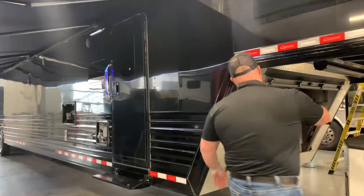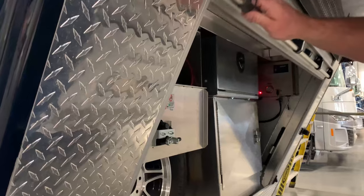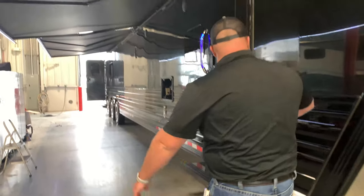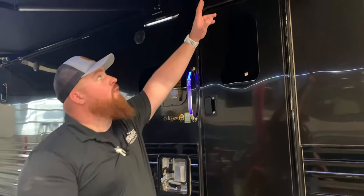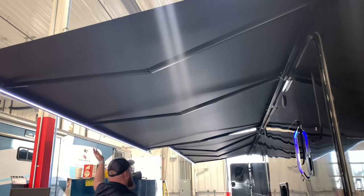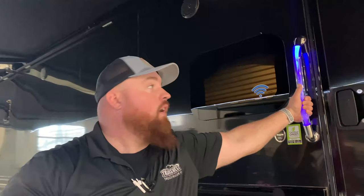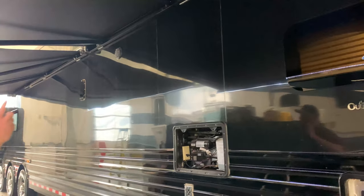We opted for the enclosed front end, so it completely seals up at the front — you still have the water drain down at the bottom. Going around, once again all black. A new feature I'm pretty excited about is the Girard Nova awnings. Notice no arms here like on your typical trailer — they're all going inside. You have lights on the outside, lights up front, a light on the handle grip, and you also have outdoor stereo. Super nice feature.